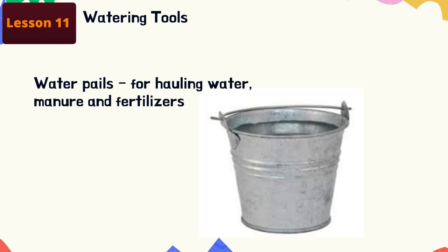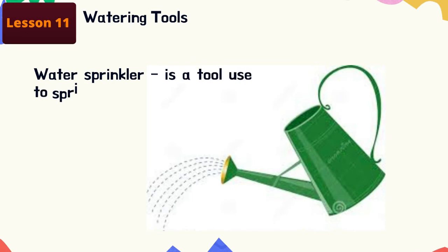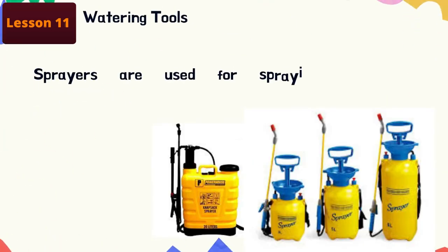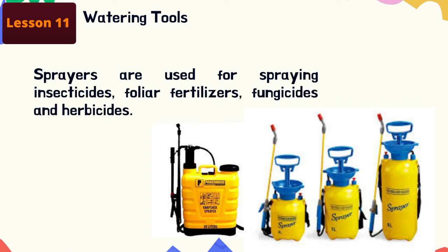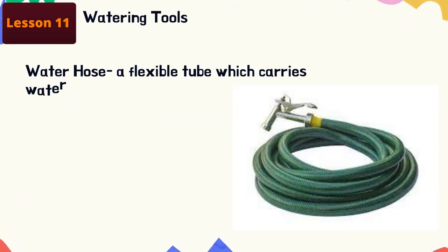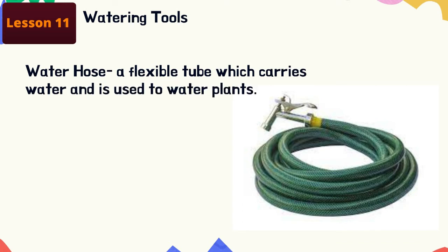Next are watering tools. Water pails are used for hauling water, manure, and fertilizers. Water sprinkler: a tool used to sprinkle or pour water on the plants. Sprayers are used for spraying insecticides, foliar fertilizers, fungicides, and herbicides. Water hose: a flexible tube which carries water and is used to water plants.